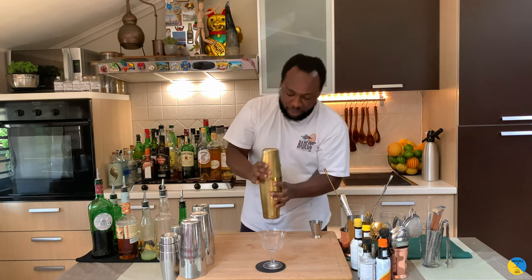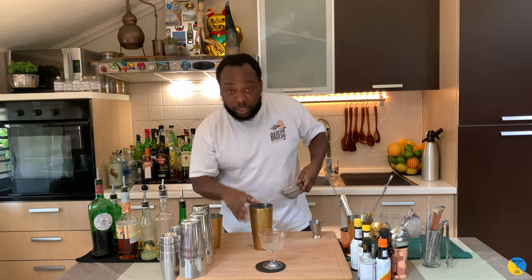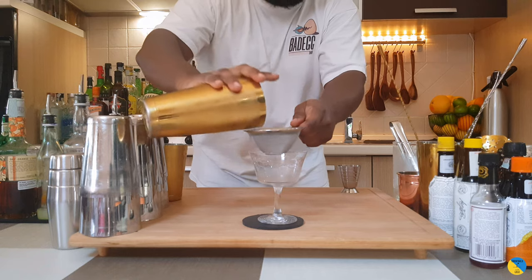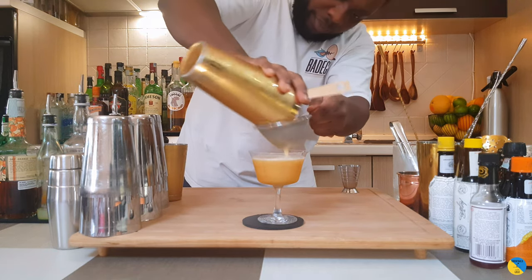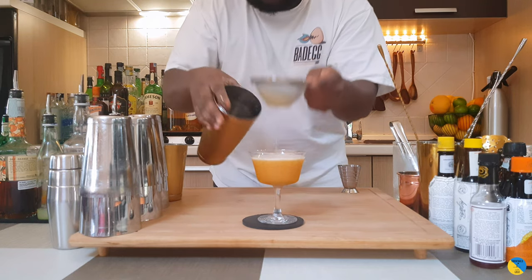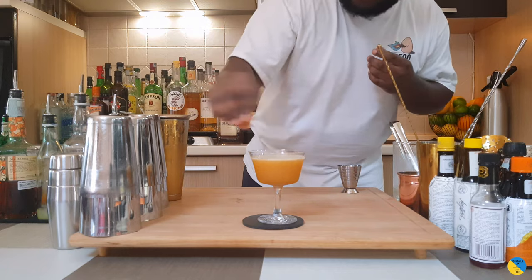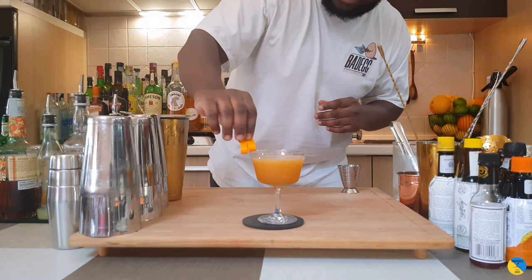There we go. Let's put everything into our glass. Here we go — garnish with one orange coin on top. I want the orange peel just on the rim of the glass.